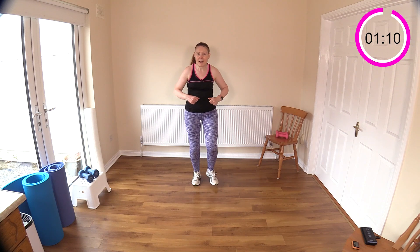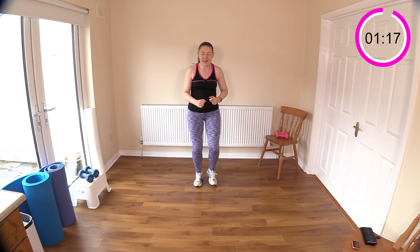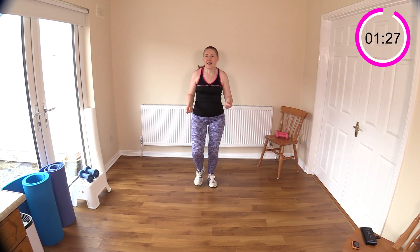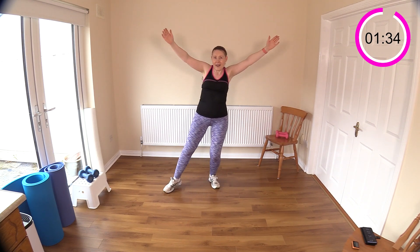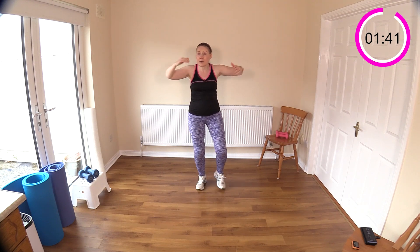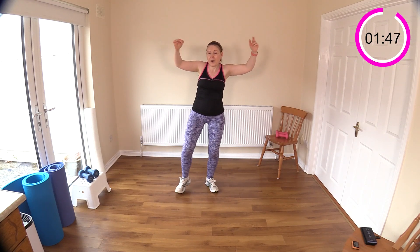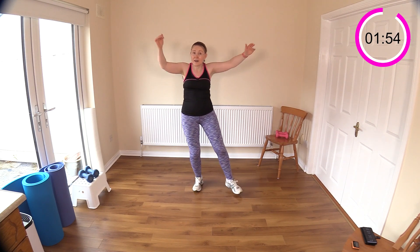X-steps are next — just stepping out and making your body into an X. Let's get our walks or skips in here. You can pretend you have a jump rope in your hand — keep it nice and light. Now let's go into our X-steps. If at any time you're feeling tired, going from one exercise to the other without any rest can be quite tiring, particularly if you're new. Just march for about a minute and come back when you're ready.